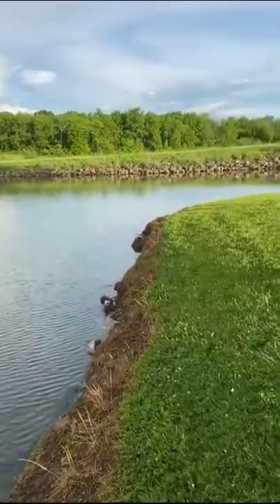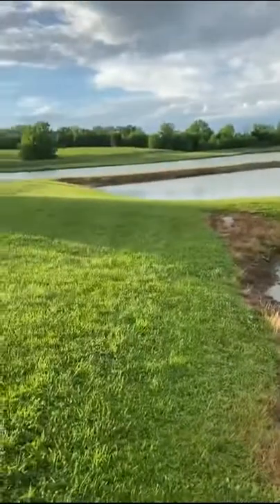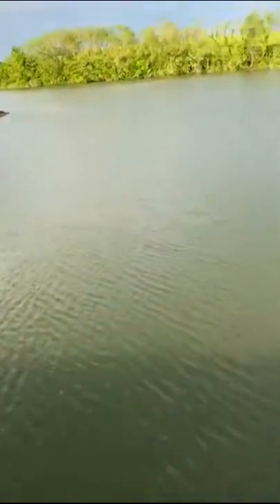All right folks, we're doing some fishing here today. I'm fishing this shoreline, fishing these two points right here. I've caught a lot of little crappies and bluegill throughout the week here, so we'll see what happens today.